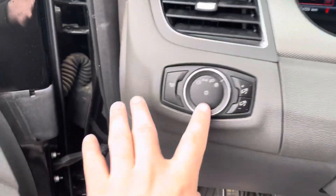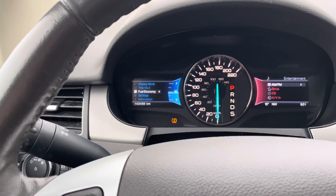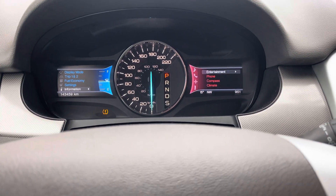You have your lights here, and then this nice steering wheel — you can rifle through and see your display settings like so. On the left side you can change the radio, put in a CD, Bluetooth, all that stuff too.